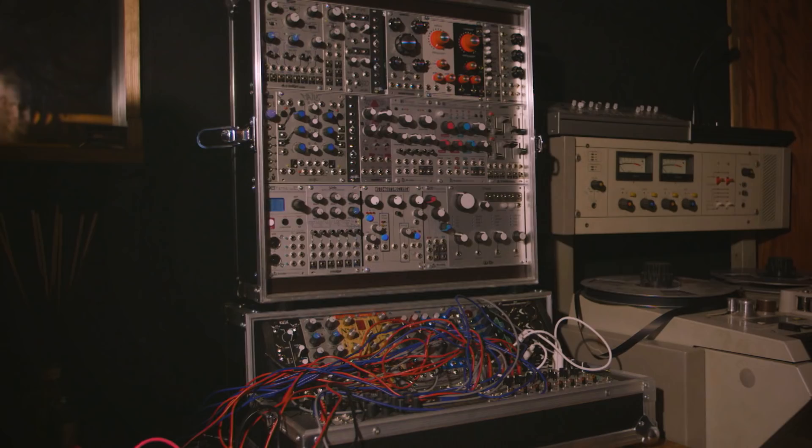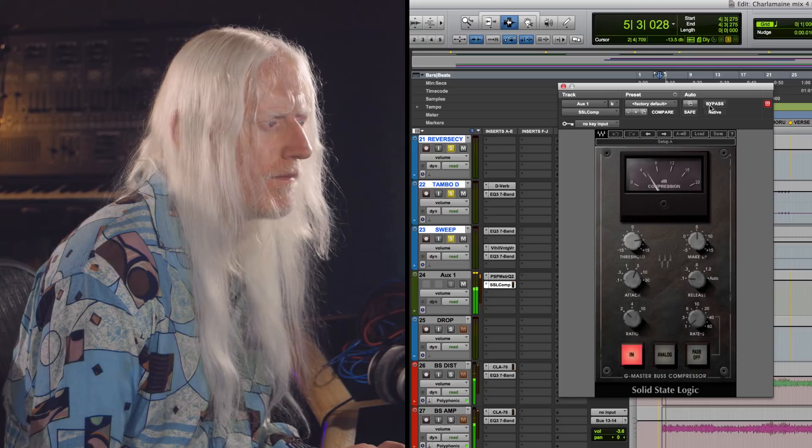You've got a hand-in to a record label and a band — something that's playable through most systems at a similar volume to other music they're listening to, so they can compare.